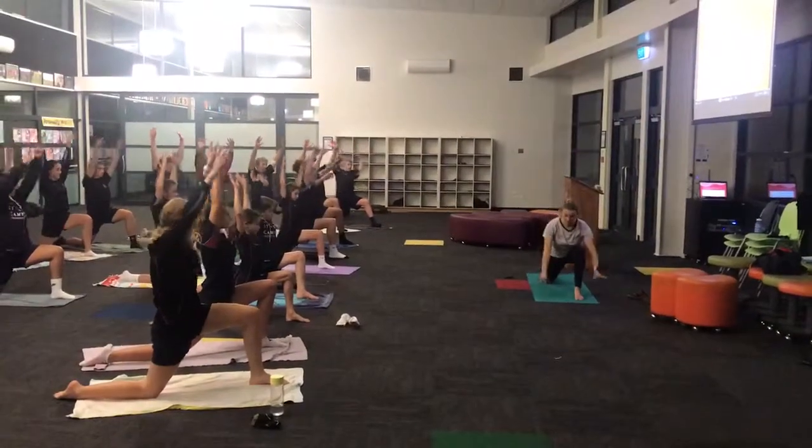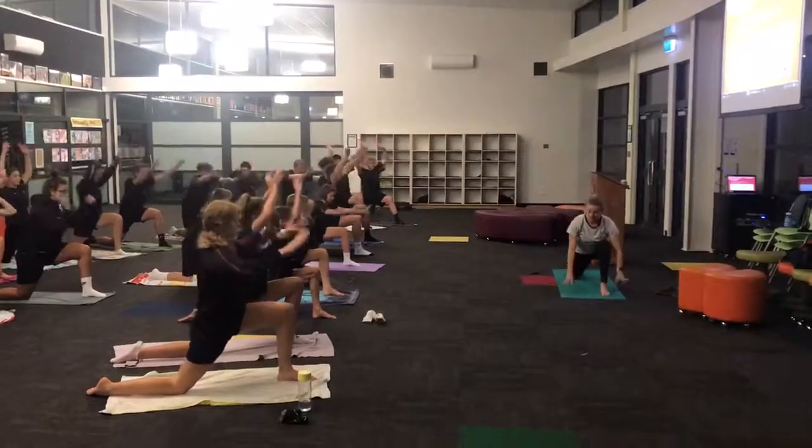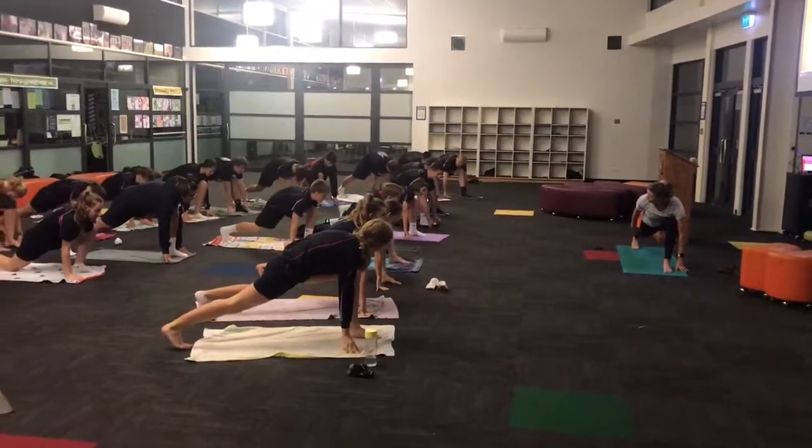Lift up, exhale hands come down, inhale lift up, exhale hands come down. Tuck your big toes, lift your back knee, push your heel back. You want to get this — this quad should be really tight.